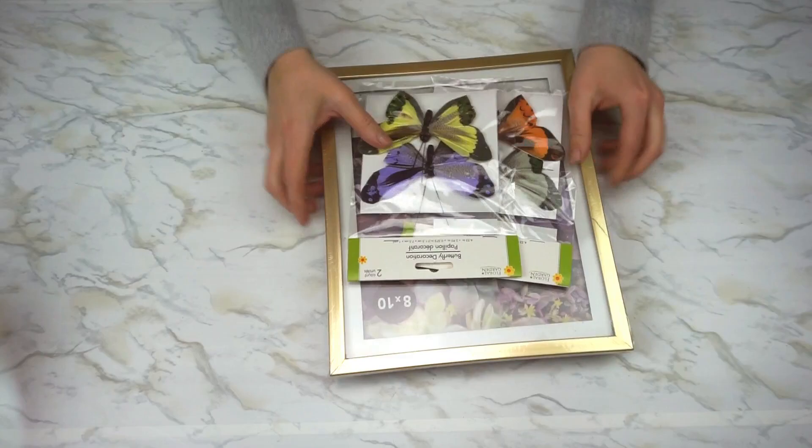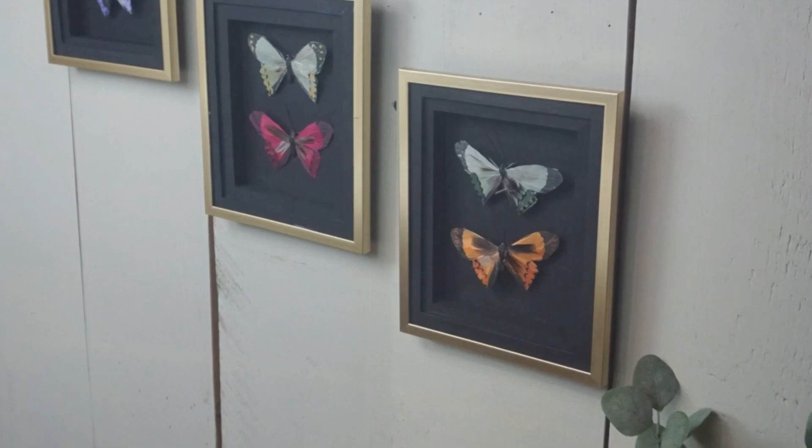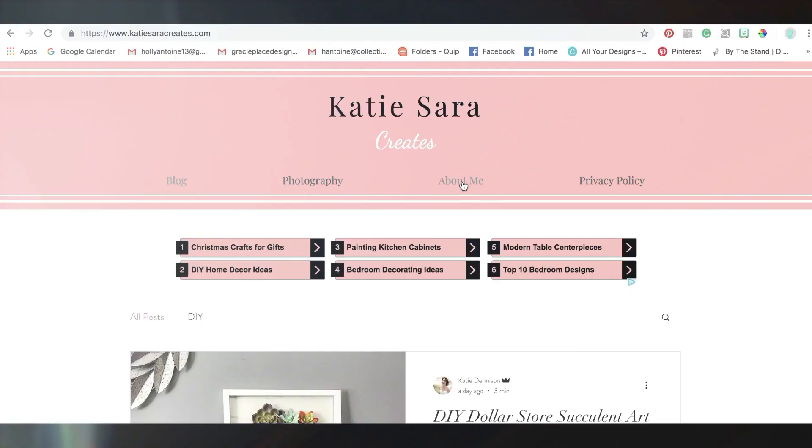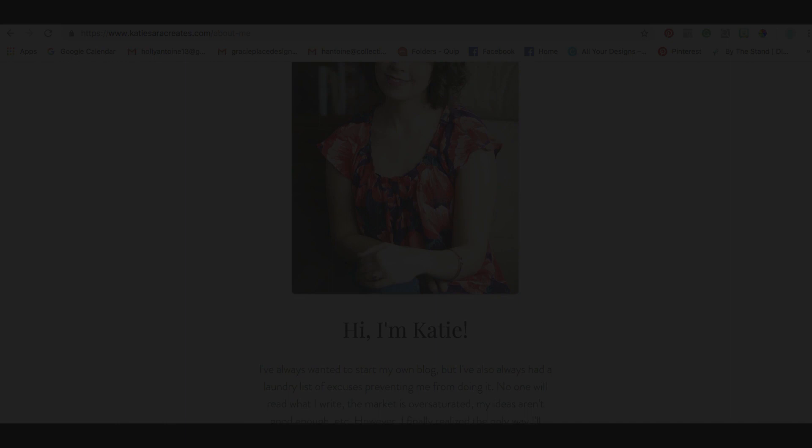Hey guys, welcome to another video. It's Holly here and for this video I'm going to be doing something a little bit different. I'm going to be making a craft that I found on a different blog — the faux butterfly taxidermy craft on Katie Sarah Creates.